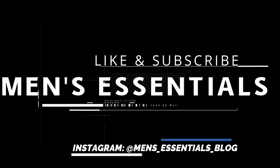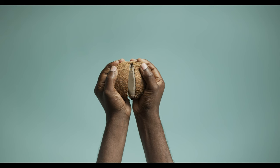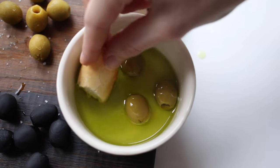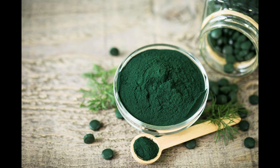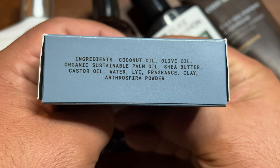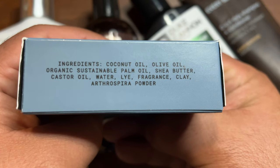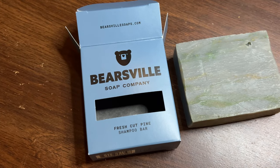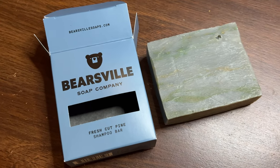I want to start out by highlighting some of the ingredients they mention on the label: coconut oil, olive oil, and arthrospira powder. I went and did some research and found out that arthrospira powder is basically spirulina. I wanted to see what benefits spirulina had for your hair, and it turns out that spirulina can actually help promote hair growth, help prevent dandruff, and purify and cleanse your scalp — so that's obviously a good thing.